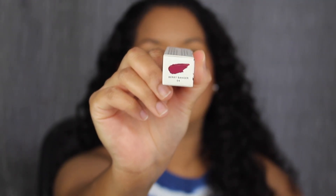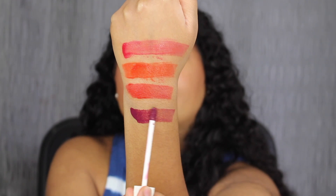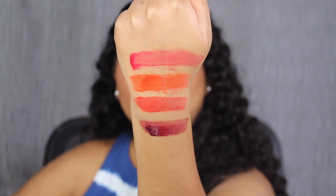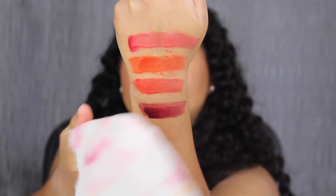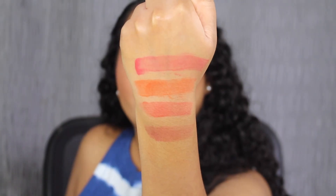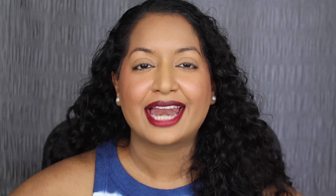The last shade in this collection is called 04 Berry Banger. Berry Banger is described as a berry shade. As you all know, I love my purples — look how beautiful that is. Here's one last look at what all four shades look like swatched on the back of my hand. Now let's use a makeup wipe and let's see what this looks like — here's what the lip stains look like without the gloss. Here's what the shade in Berry Banger looks like — another stunning shade. Let's take off the gloss. Here's what the shade in Berry Banger looks like without the gloss. I wish they would have added a little bit more color to this lip stain; it would have been perfect.